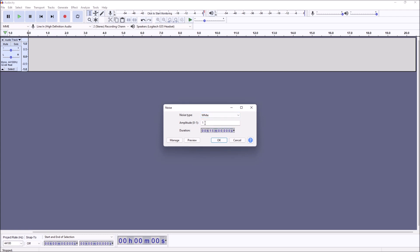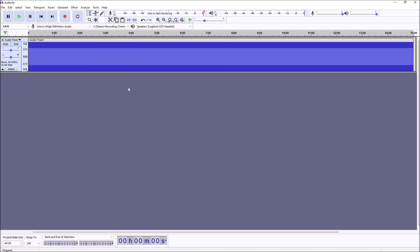The amplitude defaults to 0.8, which is about 80% of full amplitude — 1.0 is full 100%. I usually generate 15 minutes of noise rather than the default 30 seconds, so it gives me enough time to work through calibration without having to restart it over and over. Then just hit OK and it generates a mono track of white noise.